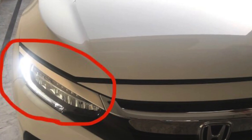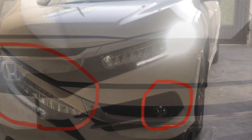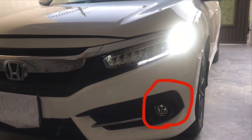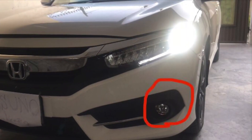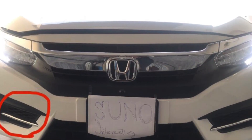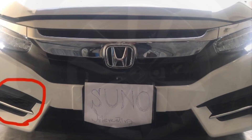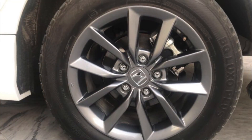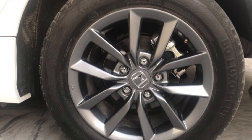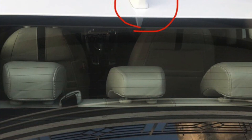On the exterior, there are LED headlamps, which were not on the previous model. The fog lamps are also LED and are covered with a cover. The wheels are 16 inches, and there is a shark fin antenna.